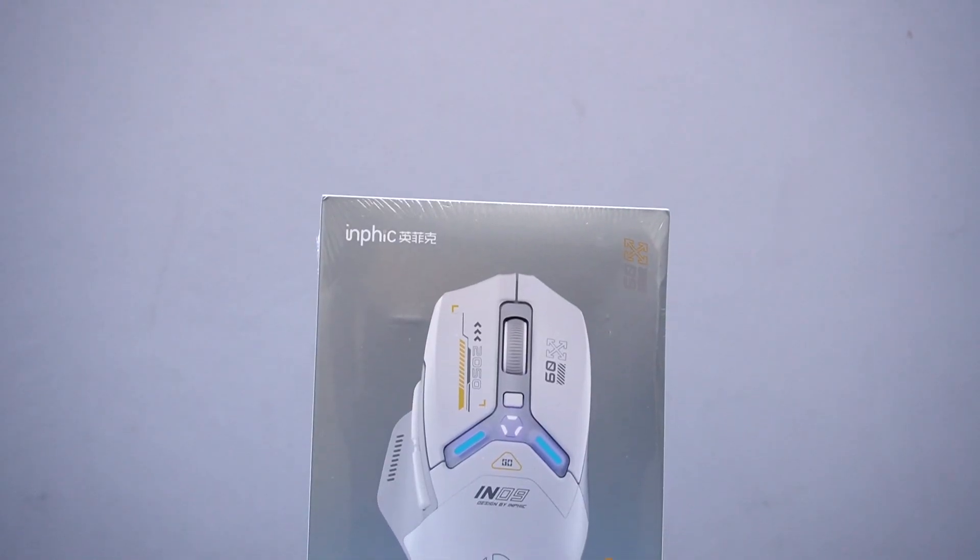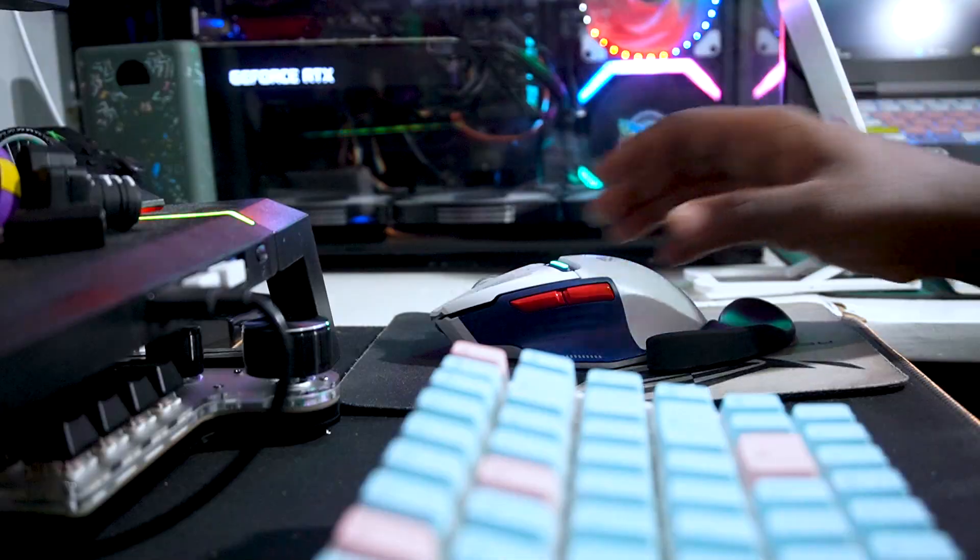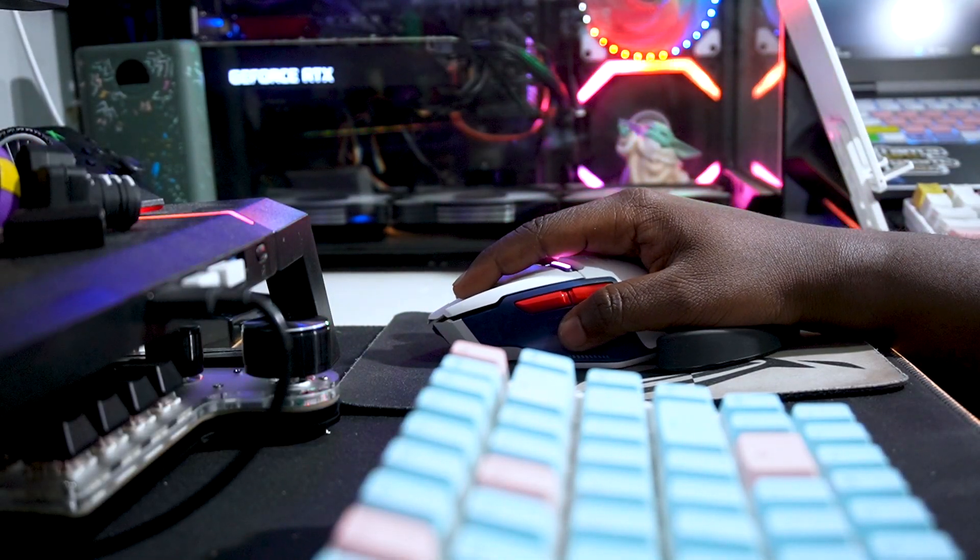As you can see, they sent me this package and it's really amazing. We've got the bad boy inside — here's the mouse right there. We're going to unbox it and see what this mouse is all about. I'm really pumped to see its capability.